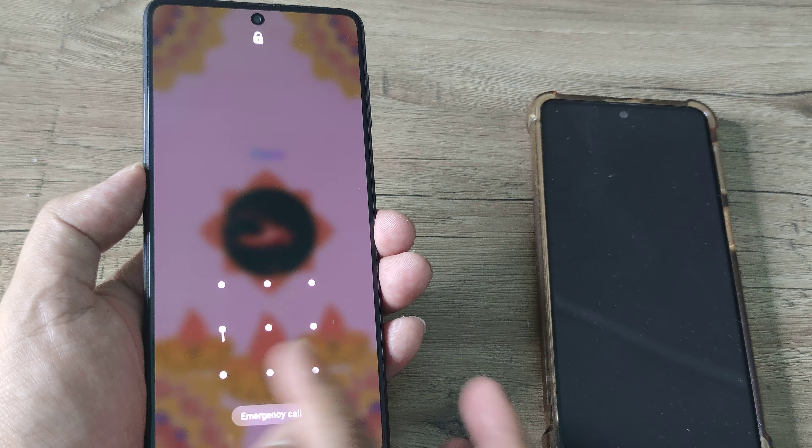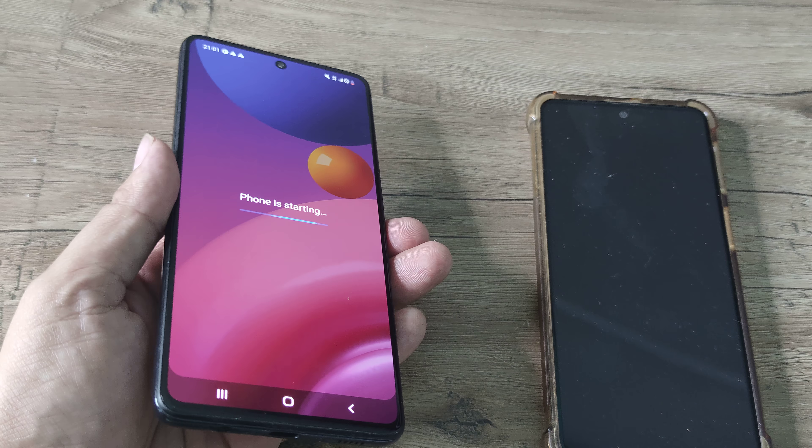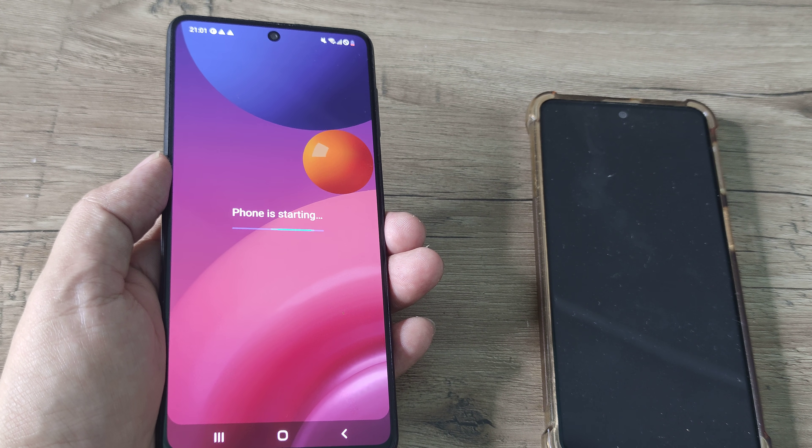The phone has started and now you're supposed to put in the screen pattern and everything should work normally. This is one of the first fixes.